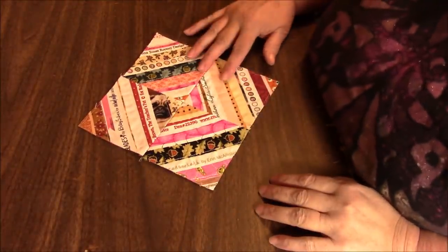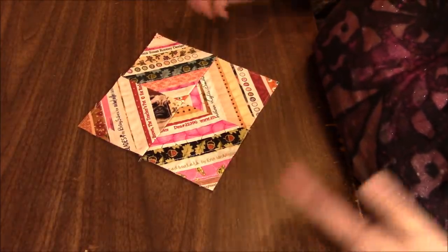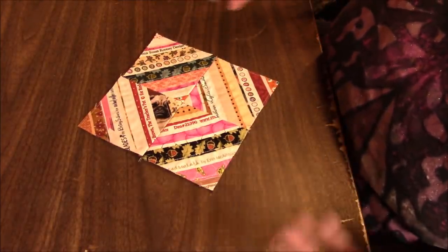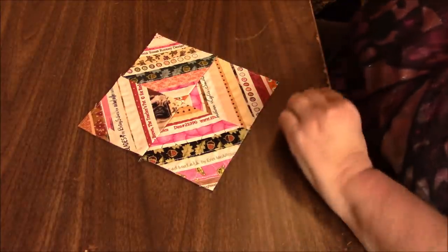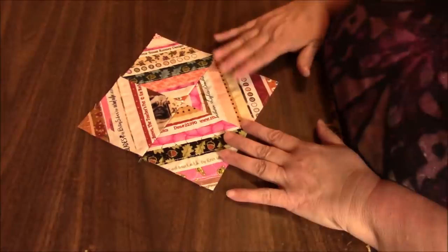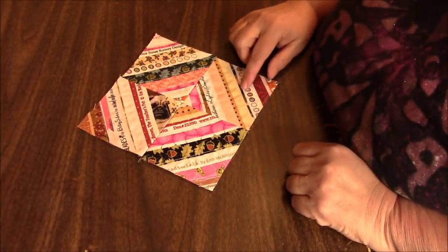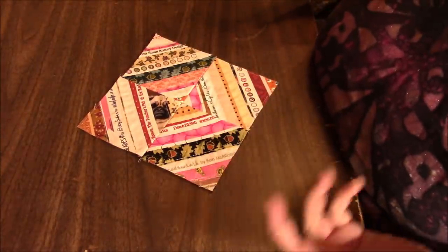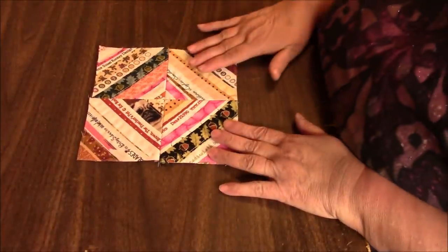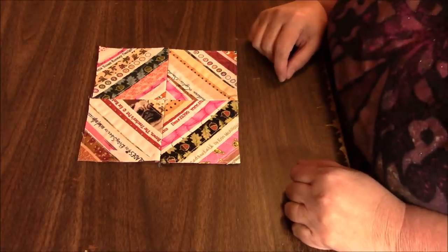I mentioned in that video that I might be putting this up as one of my eBay penny auctions — auctions that start at a penny, free shipping for USA. But I decided I would rather use this in a little project. So we're going to make a hot mat, hot pad, whatever you call it — just something to put a hot pot on, or a casserole dish on your table. I just thought it would be a good size, so we're going to do that right now.